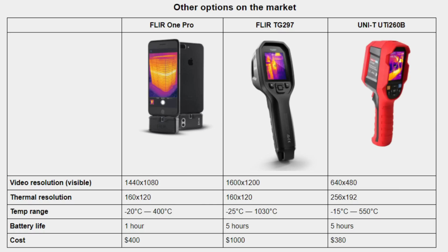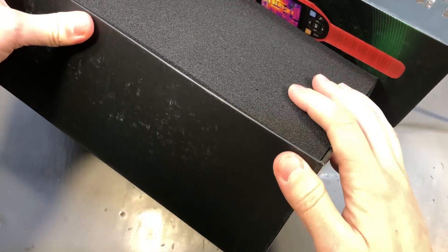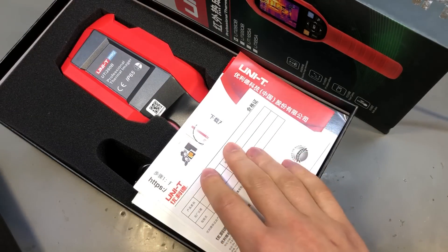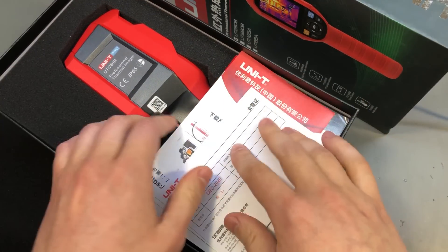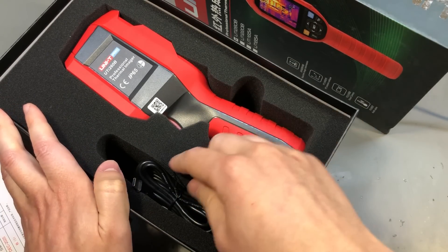Here is a comparison sheet with some FLIR cameras — their thermal resolution is usually much smaller, even in the $1000 range of products. They do seem to offer higher resolution in the visible image, but that will not help a lot, at least not with my workflow. The UT260B clearly has the best thermal resolution for the price. In terms of packaging, the unit is very well protected inside this rigid box with a very thick foam cutout, so I would say the camera is very well protected during shipping.